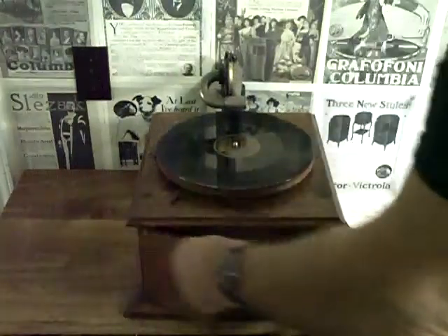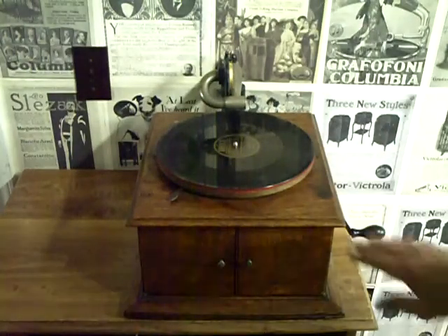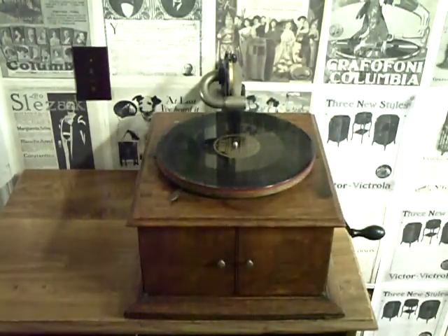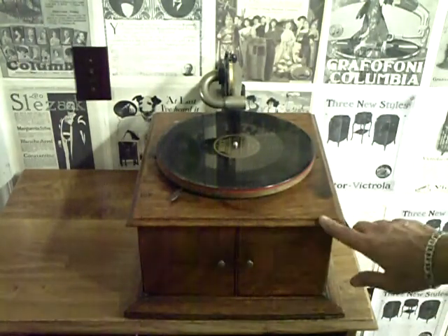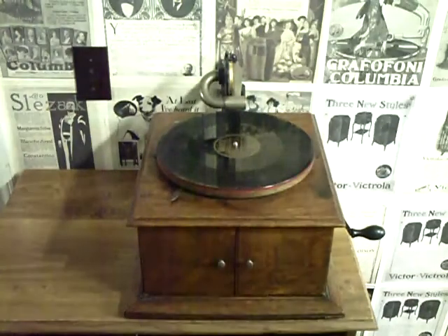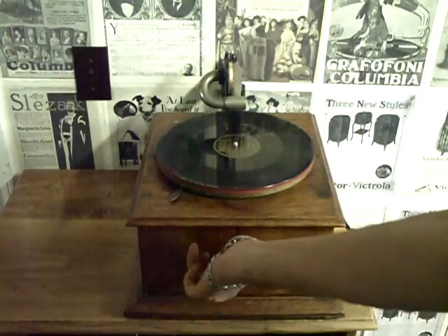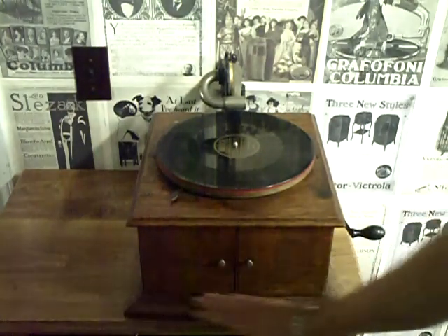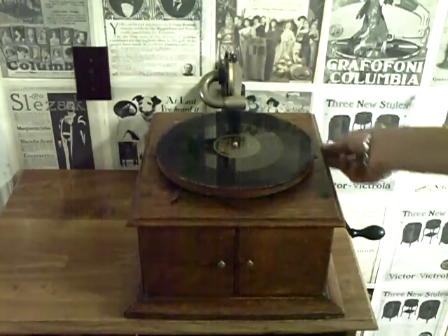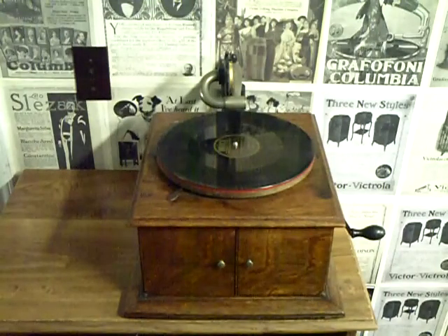This is a nice little Victor machine — almost 100 years old. 1912. 99 years old and still going strong. All it needs is a good cleaning: cleaning up the cabinet, polishing the bright work. This one I'm keeping, so it's going to be a resident here, I think. There have been nicer ones, but this is an old machine that's in good, honest condition. And I really like this one.